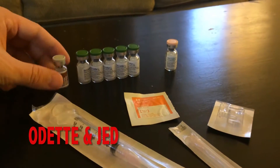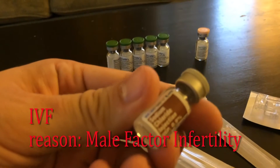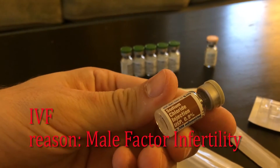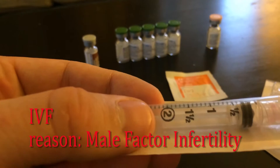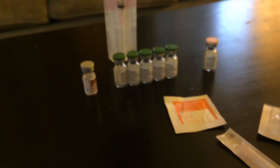All right everybody, so this is the injections. Now everybody's prescription is a little bit different. This is the sodium chloride. My wife and I, we are going to do one and a half cc's. Now it's got a pretty long needle in there and you can inject it into this stuff.